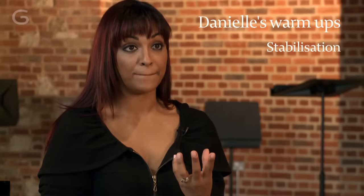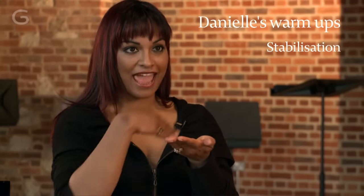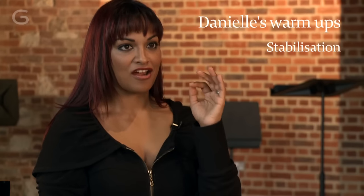I'm only singing on the letter M, and then opening it up into an A, but I'm essentially anchoring it back to the M. So that as I send the air through, I maintain that anchored resonance.